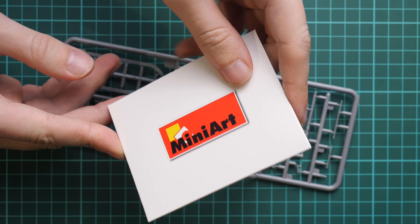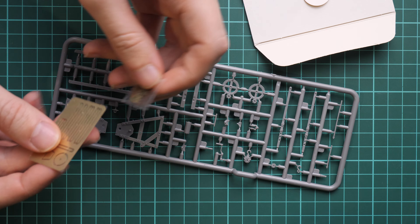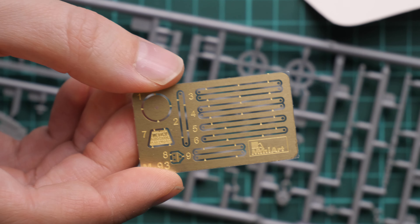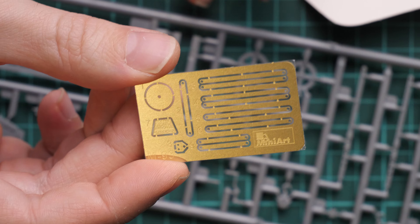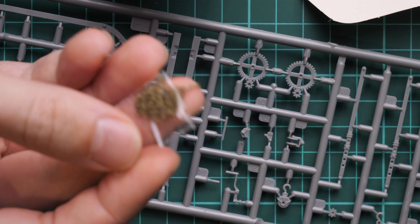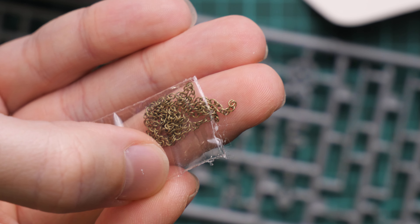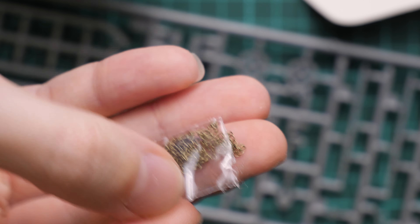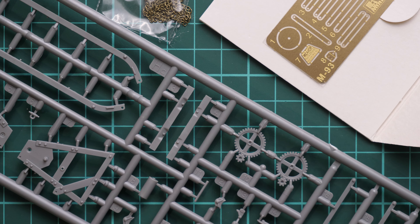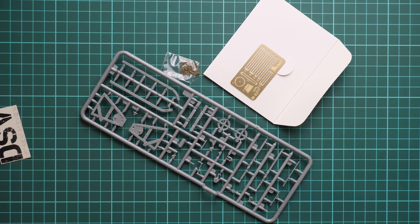Next, here we have an envelope with the MiniArt logo — we are going to open it as well of course. And here we have a few nice bonuses. First of all, we get this PE fret with various minor parts for fine detailing of this crane. This is unpainted PE, so you will be able to cover it in whatever color you prefer. And then we have this small plastic bag with chains. Here you can see the chain — a small piece got outside to show you an example. It's really cool that we get chain out of the box — you won't have to search for it on some aftermarket sets. You get everything you need out of the box, and that's really cool.